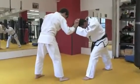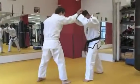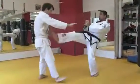Now from here, depending on the distance, I could fire a knee, or if he's a little bit further back, I could just throw a kick.